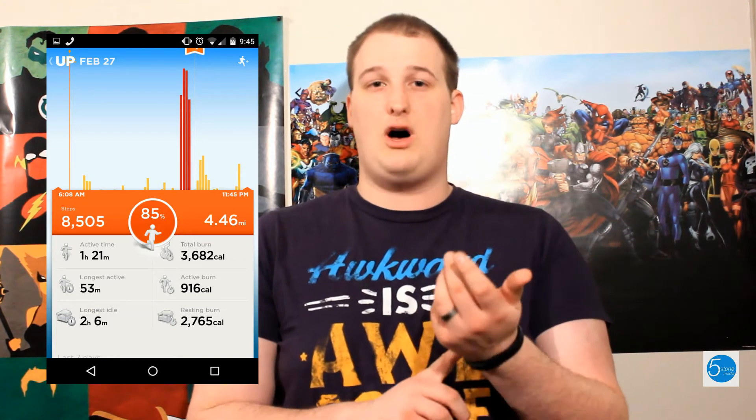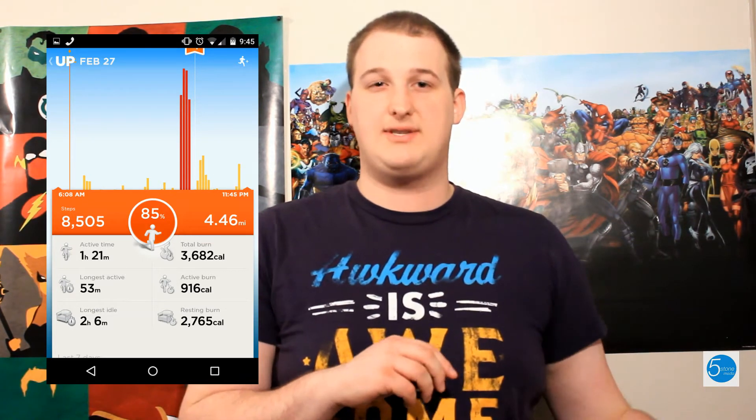It has a smart alarm which will help wake you up at the right time in your sleep cycle. So it vibrates — it's actually not annoying. I enjoy it more than my other alarm because it just vibrates lightly and you wake up. It's not abrupt and you feel a little bit better.